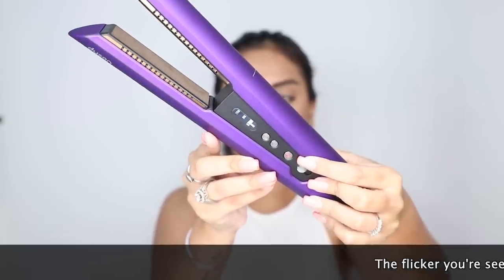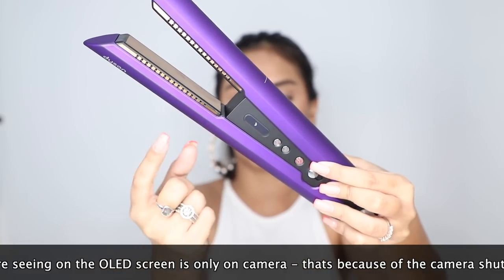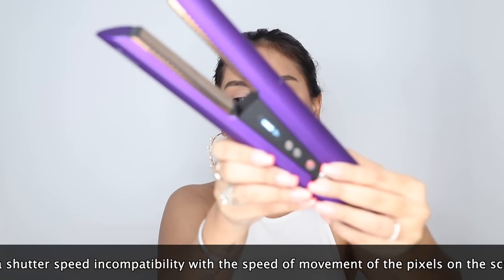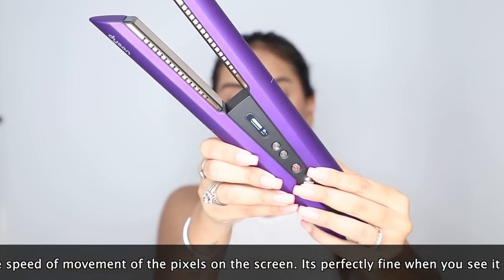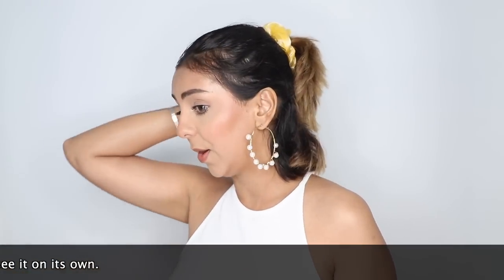I'm going to snap it on right now — the battery is showing full charge. It's also telling me to increase the temperature by pressing the plus sign, so I'm going to be on 165 degrees, which is the lowest setting. That little sound with a tick mark on the screen is telling us the device is ready at 165 degrees. My bad hair day, which I have definitely been having today, is about to hopefully turn into a good one — so let's dive right into the demo.